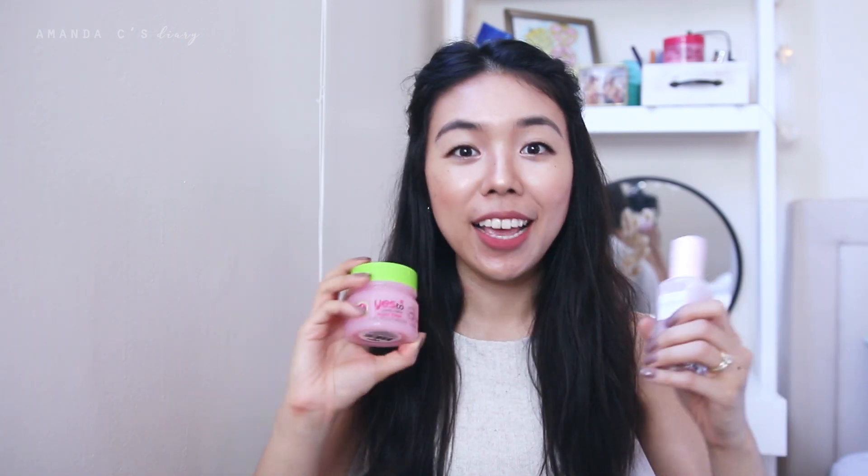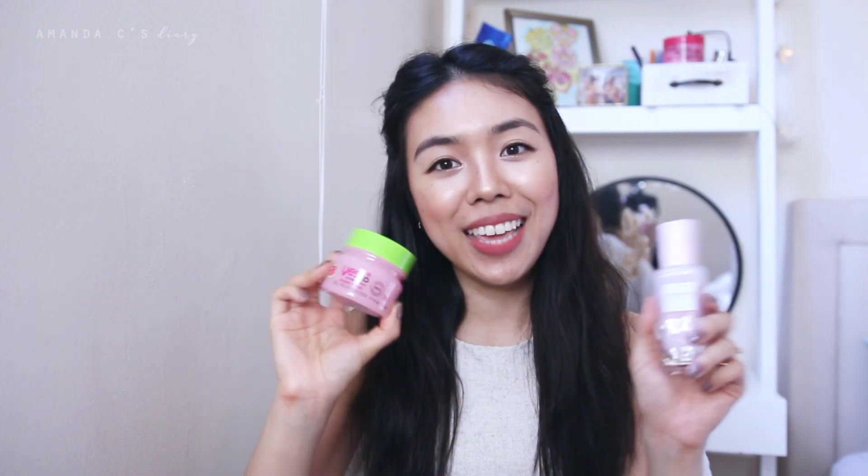Hey guys, it's Amanda! Welcome back to my channel. I am back with another skincare review and today I'm going to be talking about the Yes To Light Hydration Super Fresh Gel Moisturizer — that is a very long name. I was so excited to try this because it looks and sounds so similar to the Glow Recipe Pink Juice Moisturizer, which is like three times the price. Today I'm going to be talking all about this product and also throwing in a comparison of the Glow Recipe Pink Juice Moisturizer at the end.